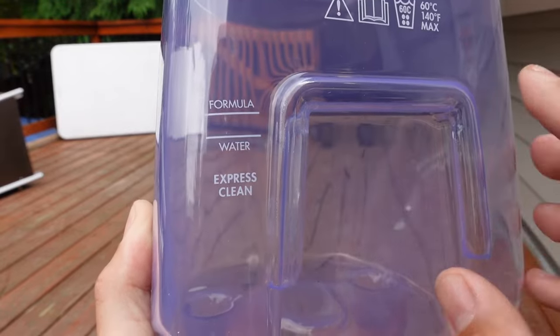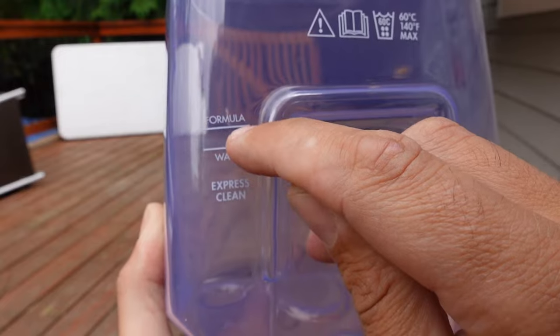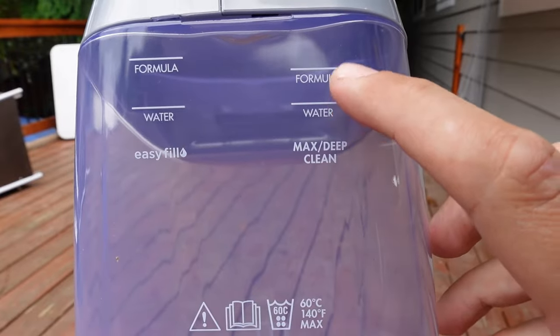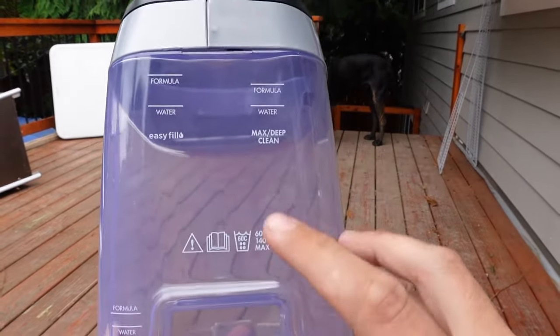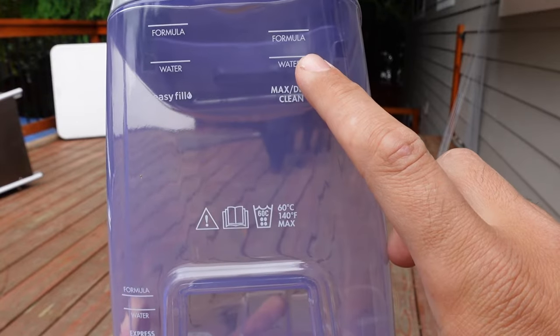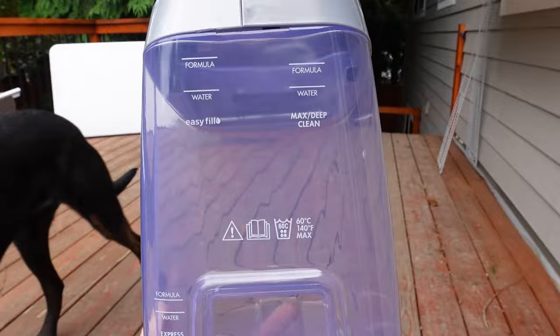So you basically want to decide: are you going to be doing the express clean, where you just fill up the water about a quarter to a third of the way and add a little bit of formula, or are you going to be doing the max deep clean, where you fill up the water right to the line and add this much formula? This is what I usually do, because I only do this about once every six months. If you only have a few minutes, you might want to do the express clean, but I usually make at least an hour for this whole process.